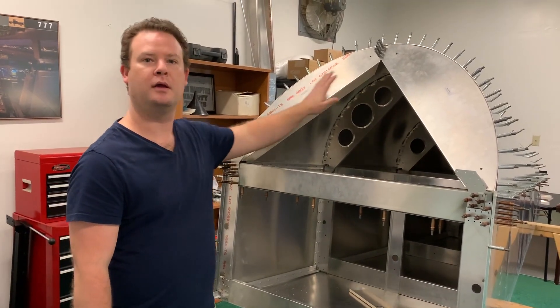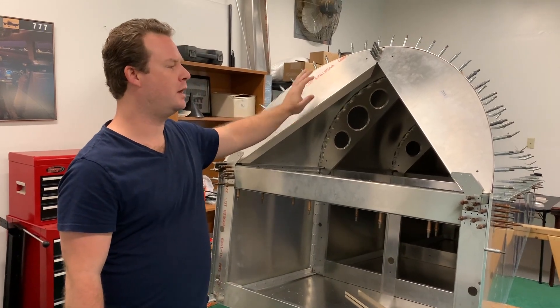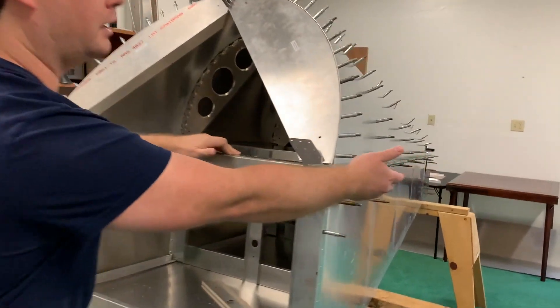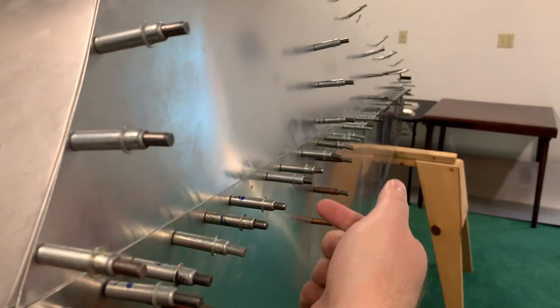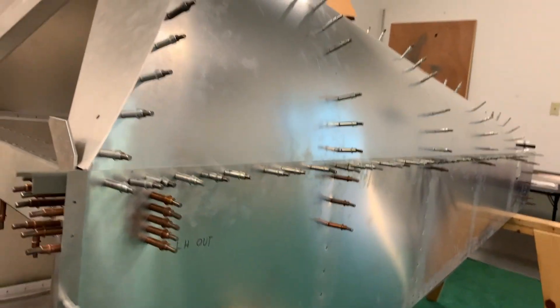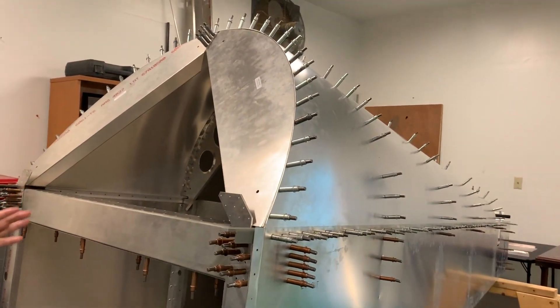I was able to finish installing these two formers — they are the last two pieces that go in. I went ahead and finished putting all the holes and smaller-sized Clicos all the way down this row. If there are any Clicos missing it's just because I only have so many and have to move them around. Technically you don't need them in every single hole to hold it together, but sometimes it's nice to see a finished product first.